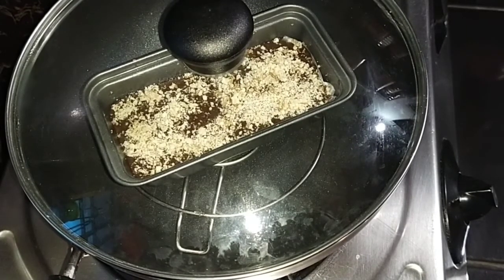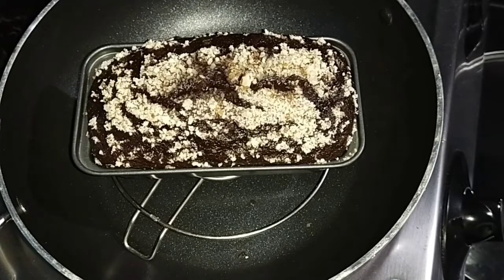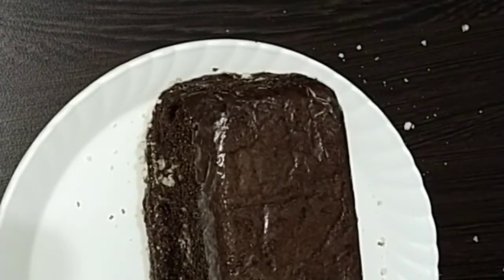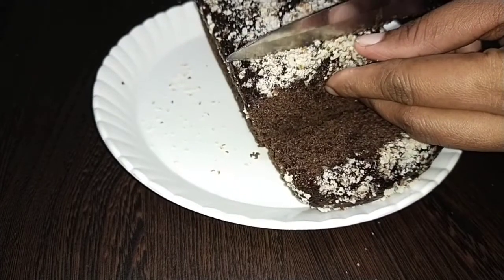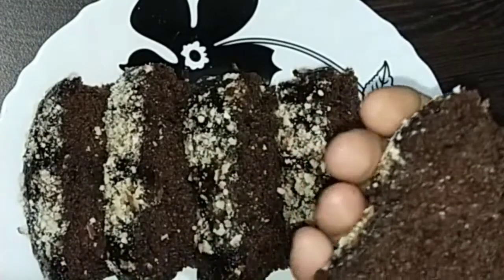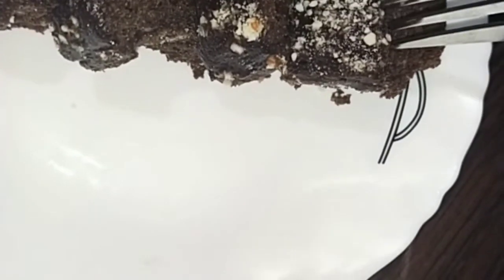Mix it in. Add the butter and pepper to the cake and add the taste of the cake. Let's try the recipe for this recipe.